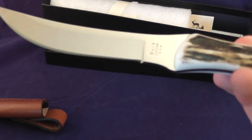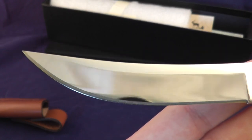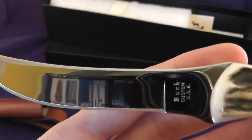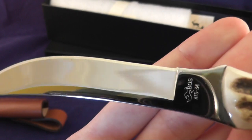Very nice mirror polish. Not really a user knife because of that mirror polish — it would get scratched up very easily. But you can see there are absolutely no scratches on it.